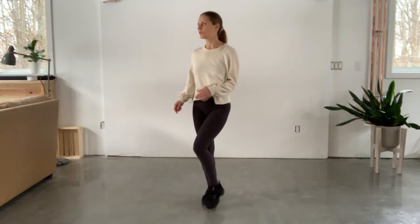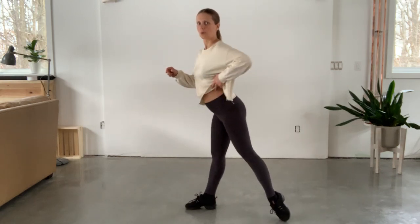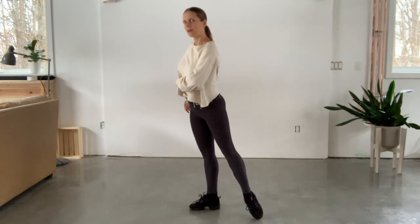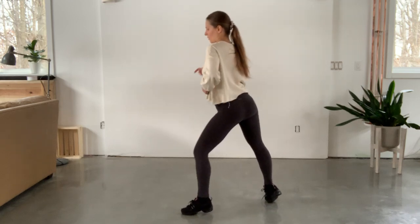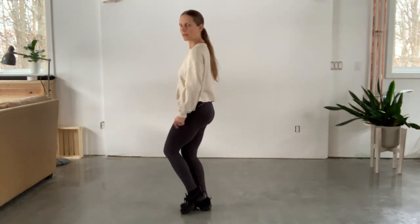And again one. I'll show you sideways. Step one, two, three, four, five, six. One, two, three, four, five, six. One.